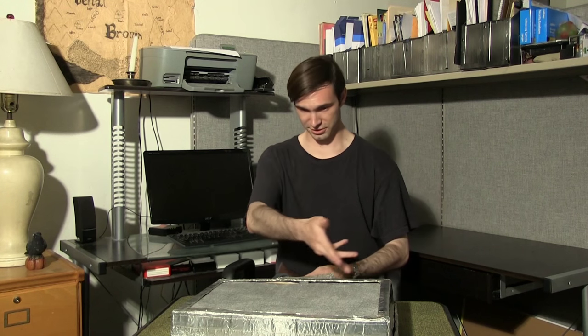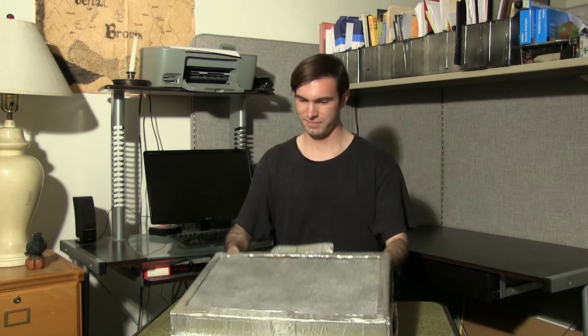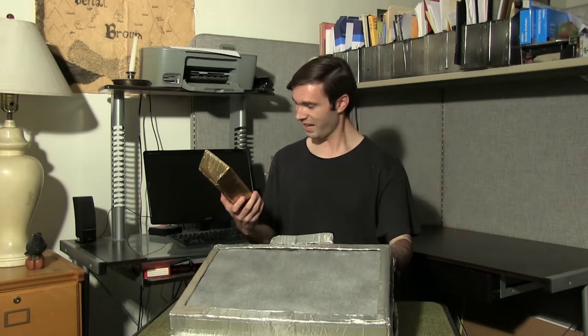Welcome to the Prop Master's Handbook. As you can see, our package has arrived. Nice!